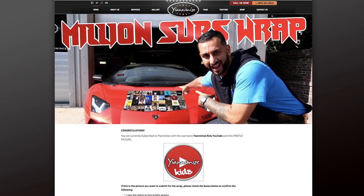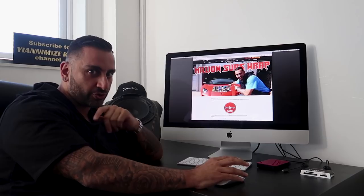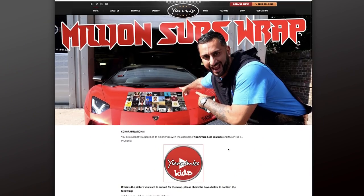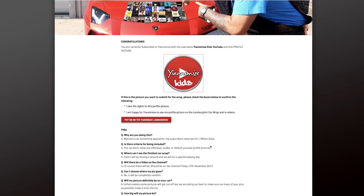It's telling us congratulations, we're subscribed to Yanomize. If you're not subscribed you're going to be told you need to come back out, subscribe to us, and then log back in — so make sure you guys are subscribed. There you go, that is the picture that is going to go onto my car, so make sure that picture is what you want it to be. Make sure it's not rude, make sure it's something cool, make sure it will stand out on the car.